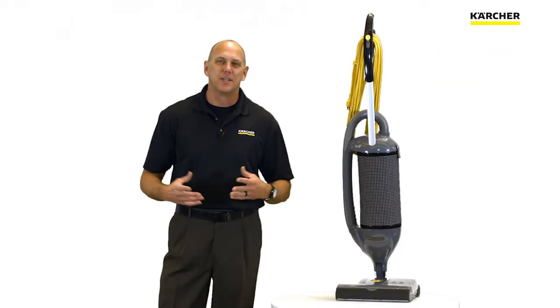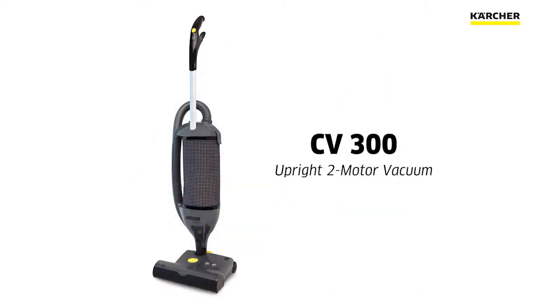Hi, I'm Bob with Karcher. Thanks for joining us today as we discuss the Karcher CV300 upright two motor vacuum.